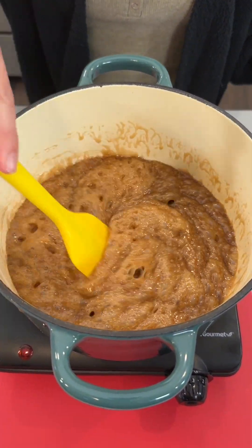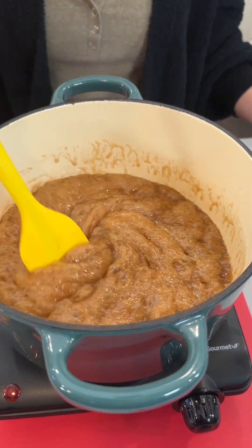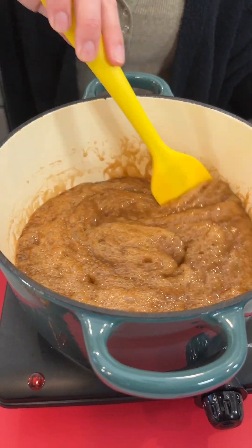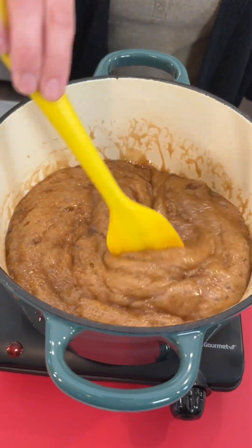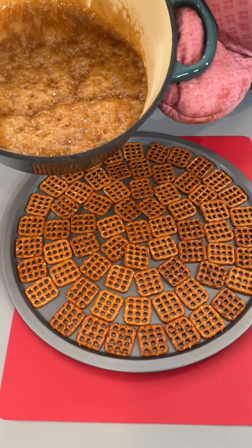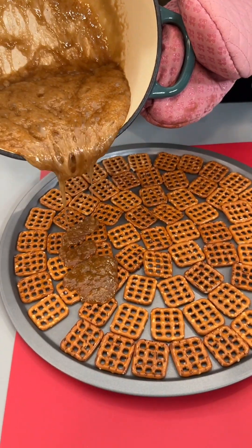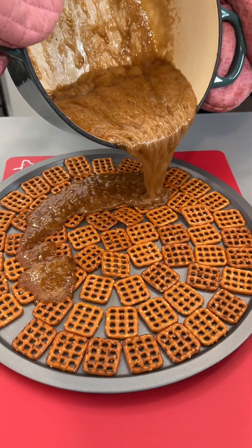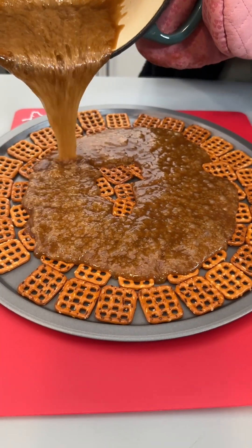The butter has melted down, the sugar has melted down, and they are combining into a beautiful simple syrup here. We're pouring our beautiful mixture right on top of our butter pretzels.